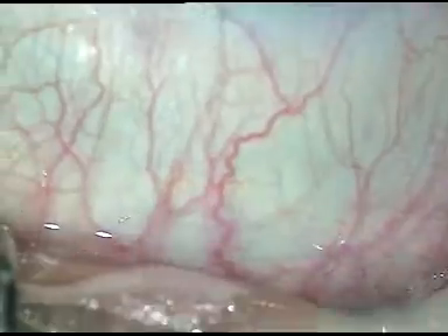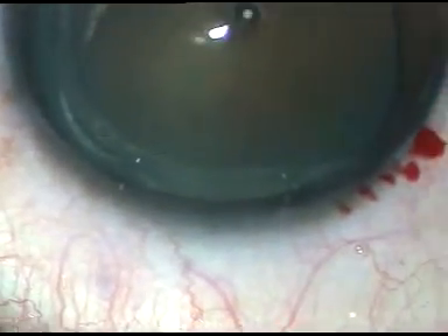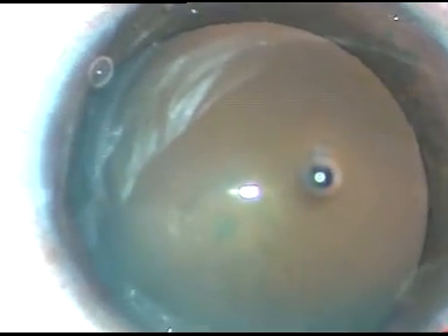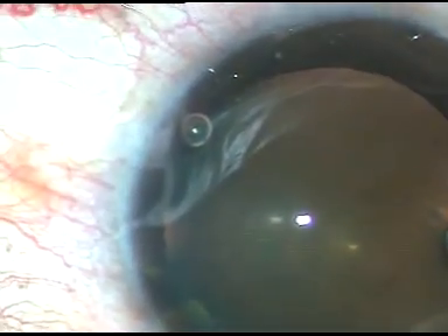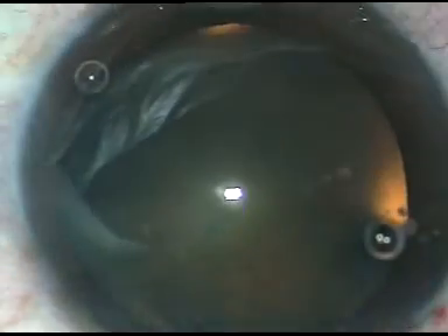By this time the main incision has been made. Now this viscoelastic substance is injected into the anterior chamber, and it is also sprayed over the corneal epithelium to improve visibility. Now I make two side ports — one on the right side, another one on the left side. This is a posterior subcapsular cataract; the rest of the lens appears clear.